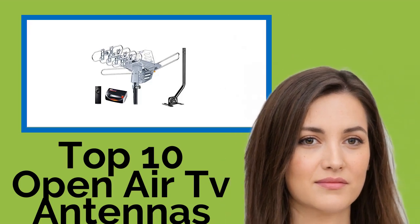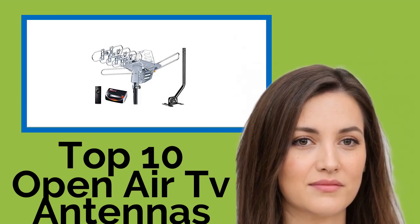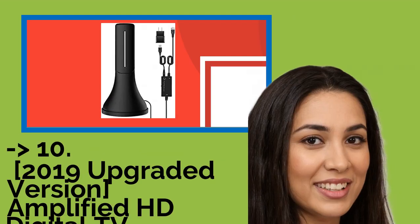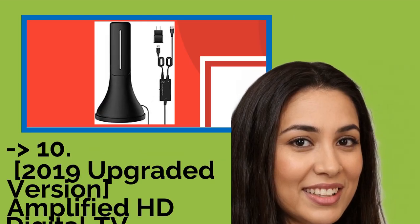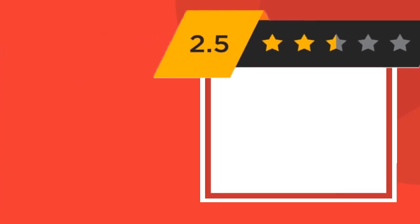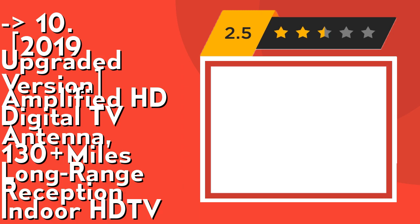Hi, welcome to Best Review Channel. Here are the top 10 open-air TV antennas of 2021. The list starts from number 10: the 2019 upgraded version amplified HD digital TV antenna, 130 miles long range reception, indoor HD TV.